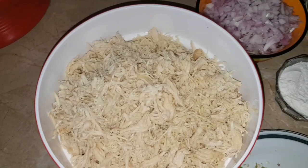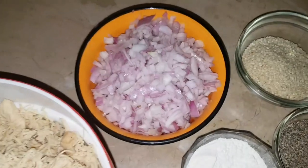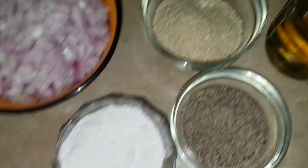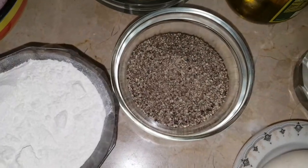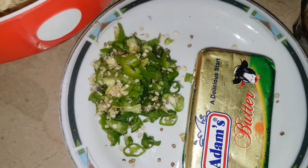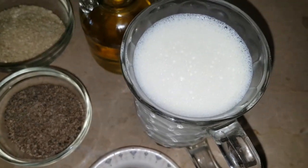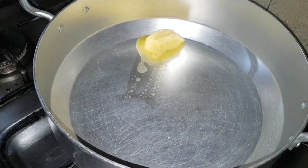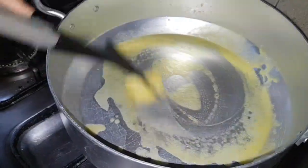First of all, I boiled 1.5 kg of chicken. I chopped 3 medium onions. We need a little oil — about half a teaspoon. I added salt to taste. I put a little oil in the pan and sautéed the onions with the chicken.